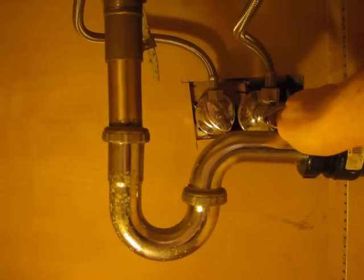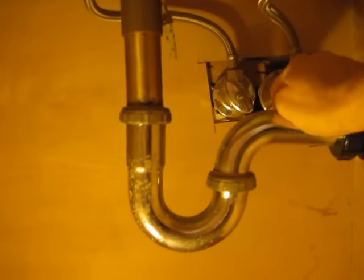You can see the hot and cold water lines here and there. But behind this pipe you also see where the pop-up bumper connects, and that's right here.